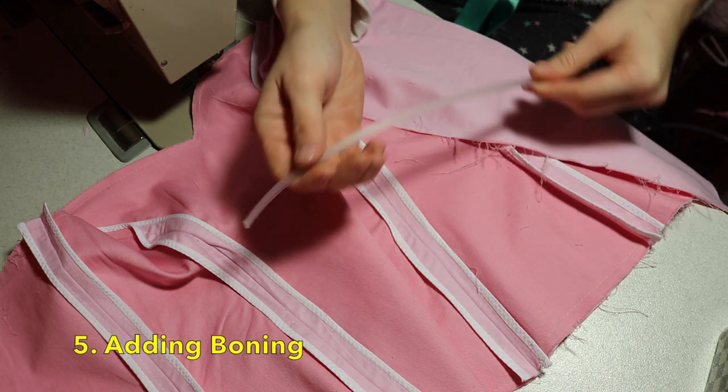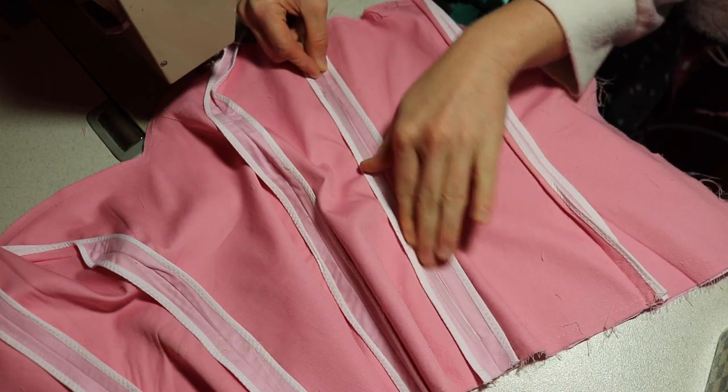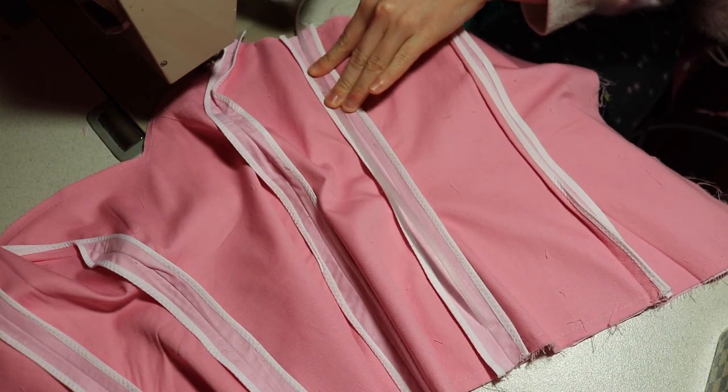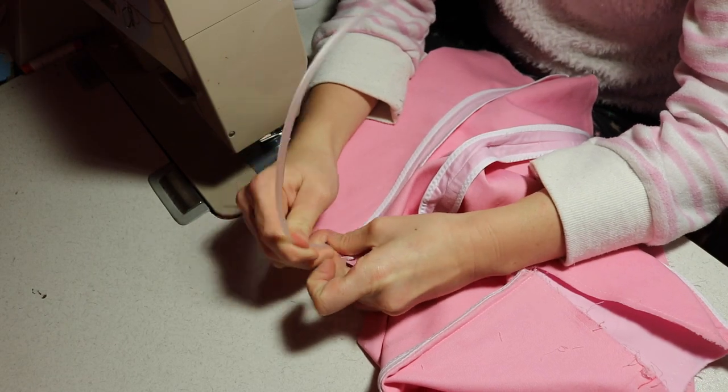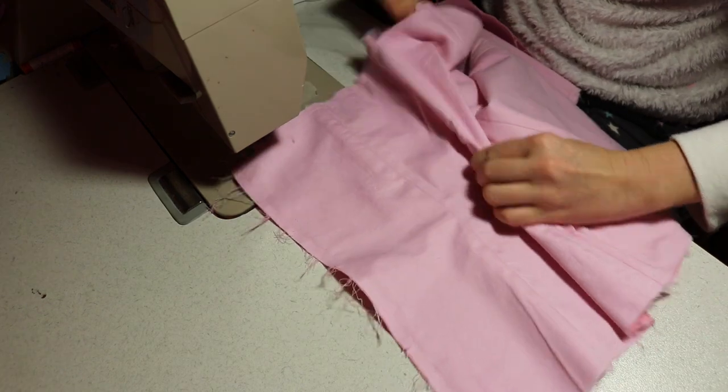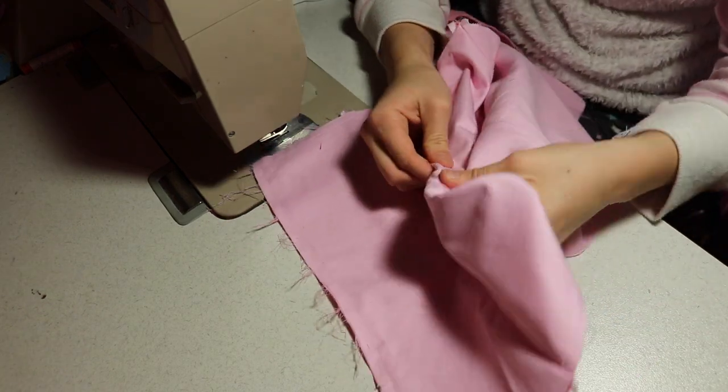Inserting boning. For me this is a must for fitted bodices. Even if it's cheap plastic boning, it all helps. At the start of making this bodice you could see the fabric at the side of my waist was gathering. By putting boning in, it helped to hold the fabric against my body, giving me a smooth line.